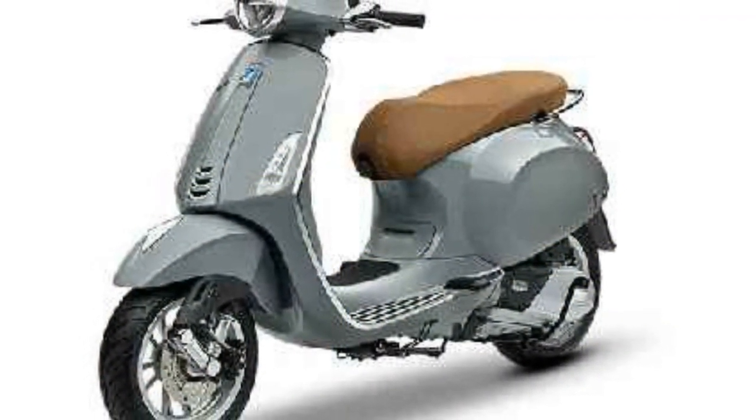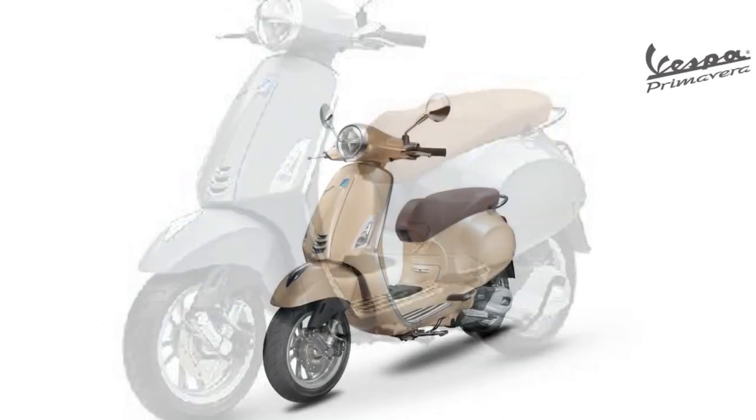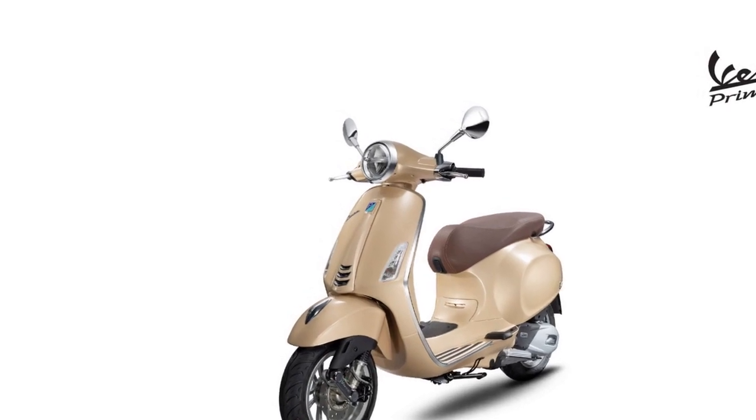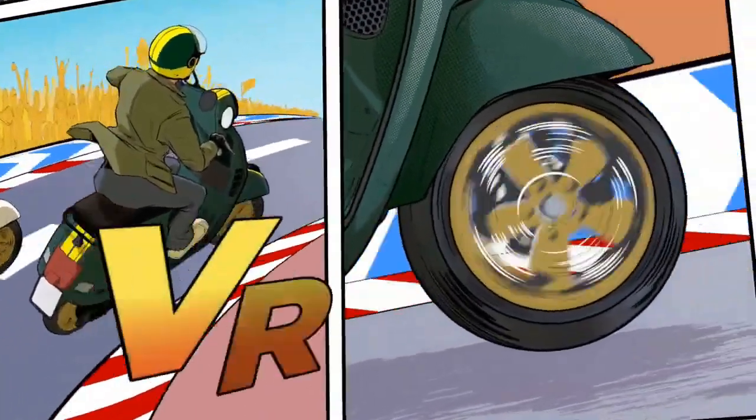Performance. The Vespa Primavera is a fun and easy-to-ride scooter. It is agile and maneuverable, making it easy to navigate city streets. The Primavera is also fuel-efficient, with a fuel economy of 50 miles per gallon.